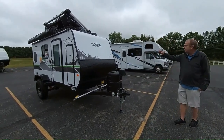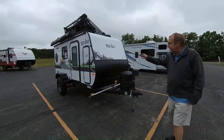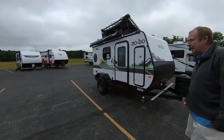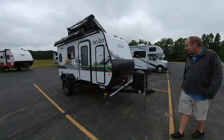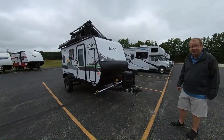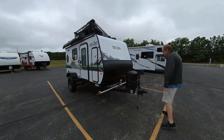This is our brand new trailer that we just got in. It is a 2024 10.7 No Boundaries. For a little trailer, it's small but it's mighty. There's quite a bit on this coach, so let's take a look.